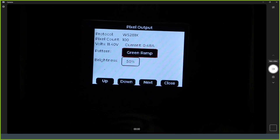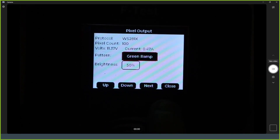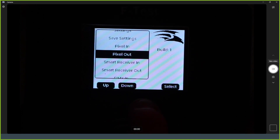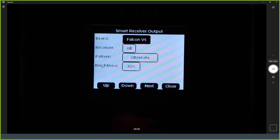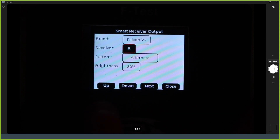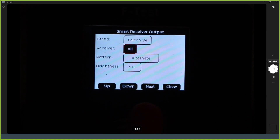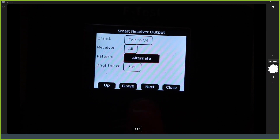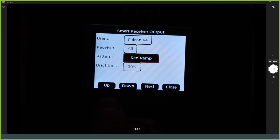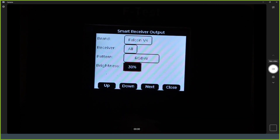Pixel output mode basically acts like a test mode, except it's the test mode in your pocket with greater control. The smart receiver output mode is very similar — you can choose the brand of smart receiver to output to, choose a specific receiver (A, B, C, D, etc.) or output to all at once, which sends a set of pixels to all of them. The pattern setting lets you choose various test patterns, and the brightness setting controls the output brightness.